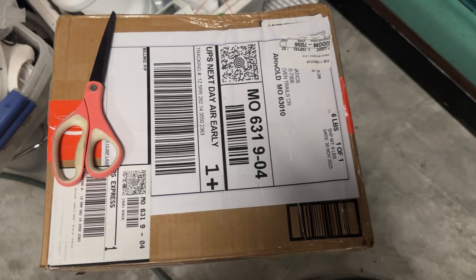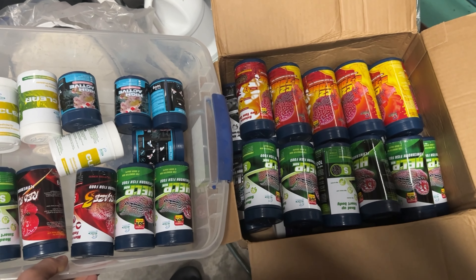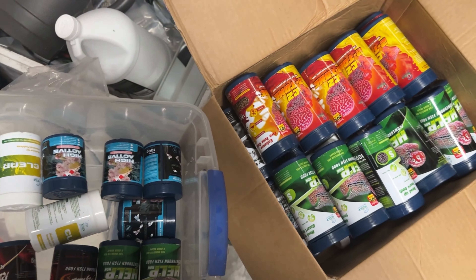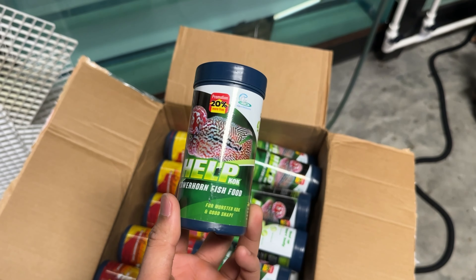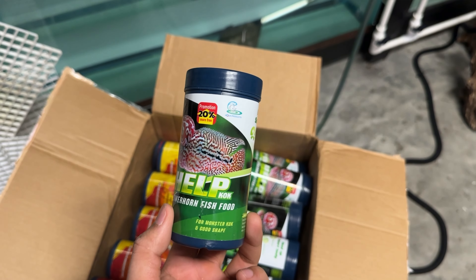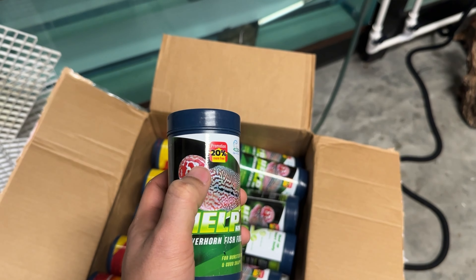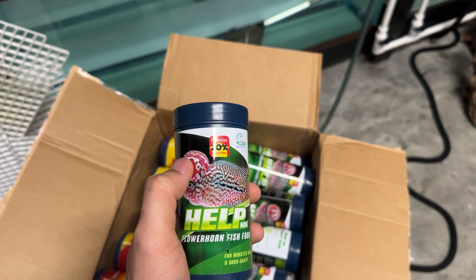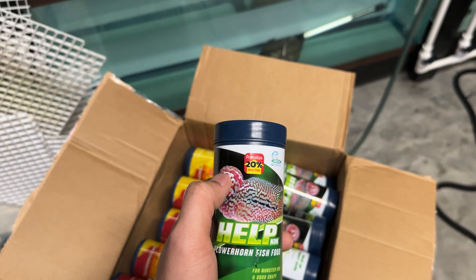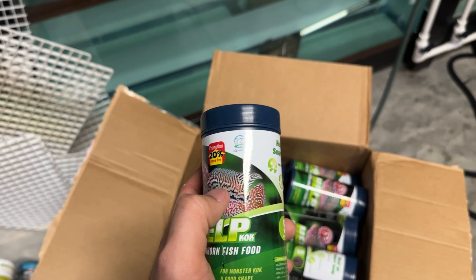All right, let's go. I'm gonna unbox this. This is what we got from CZ Products. I'm gonna open it up. So this is the Hip Cook flower horn fish food. This is usually for master cup and good shape, which means this is for the head — the flower horn's head is gonna grow bigger, really big. And the shape of the body is nicer.